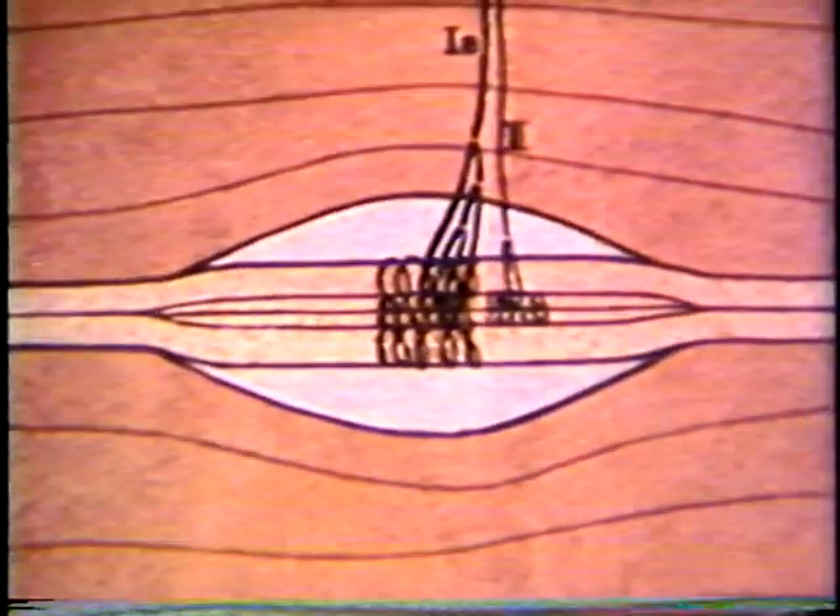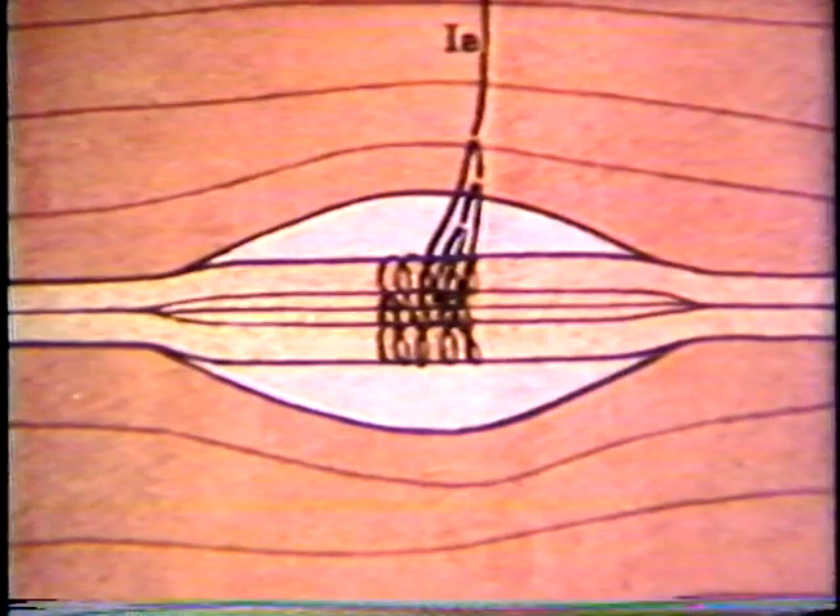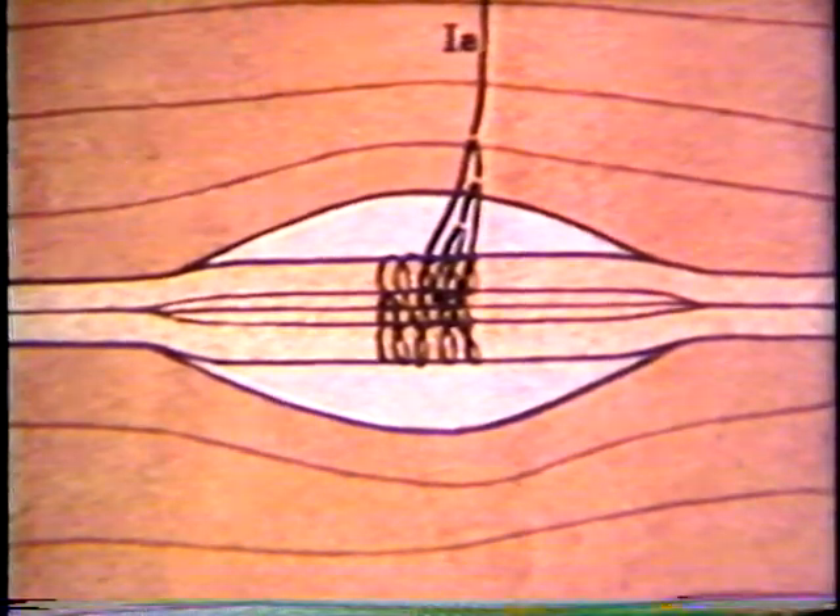The secondary sensory ending will be ignored and attention focused on the primary sensory ending. If the spindle is passively stretched, these spiral terminations will be pulled apart, as in this isolated living muscle spindle. As the muscle is alternately stretched and relaxed, the primary sensory spirals open and close. The loudspeaker monitors the afferent discharge in the group 1A afferent fiber.